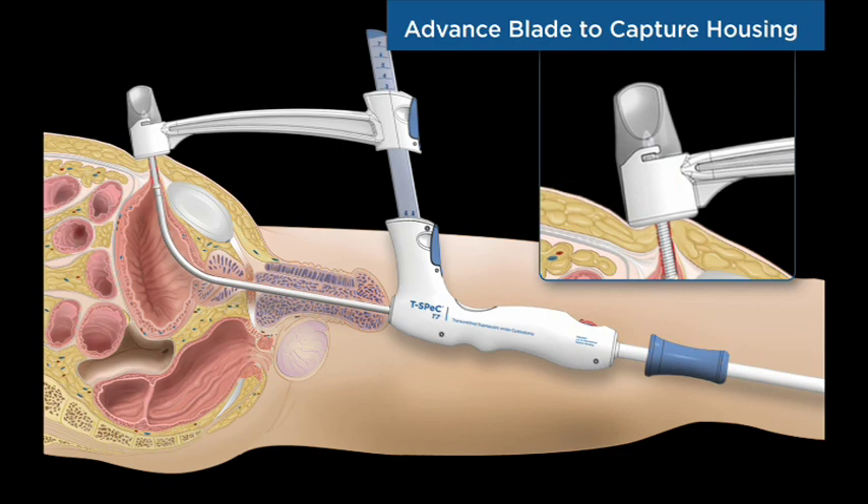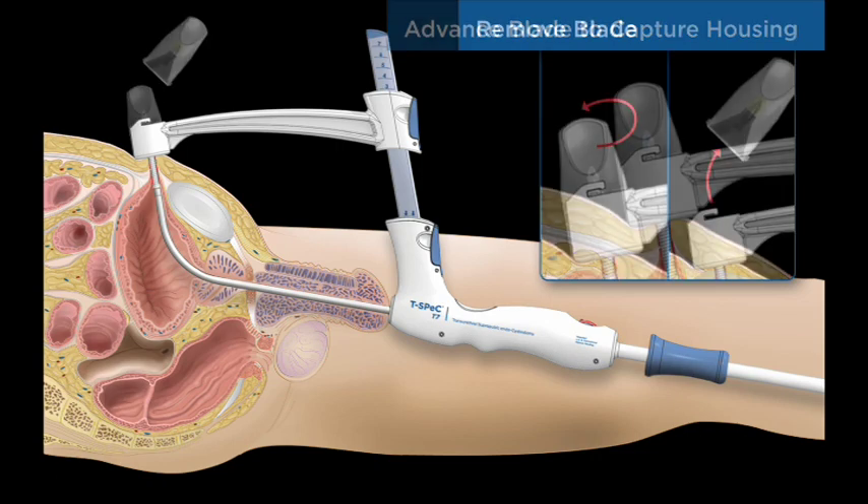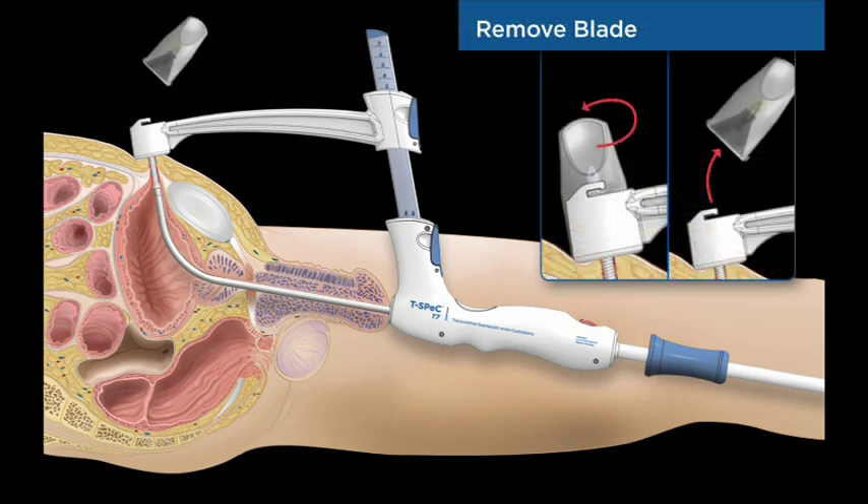The rear handle is advanced until the cutting blade is embedded in the capture housing. The capture housing is precisely positioned over the patient's abdomen to receive the cutting blade. The cutting blade and capture housing are removed with a simple twisting motion, leaving only the catheter bayonet connection and coil at the abdomen surface.